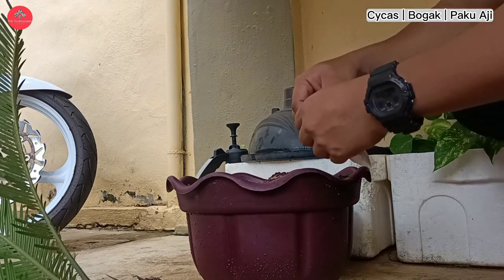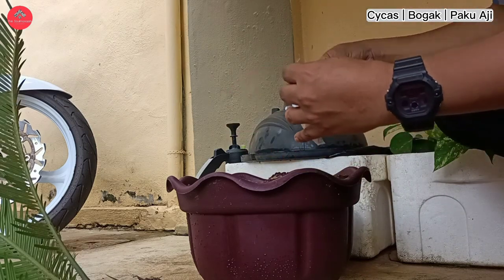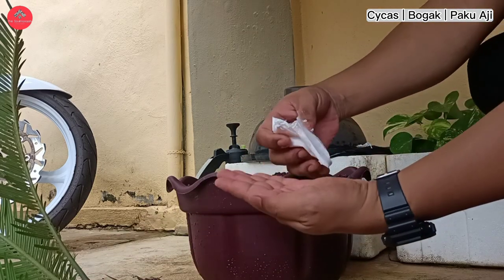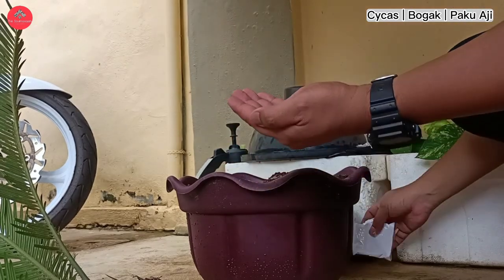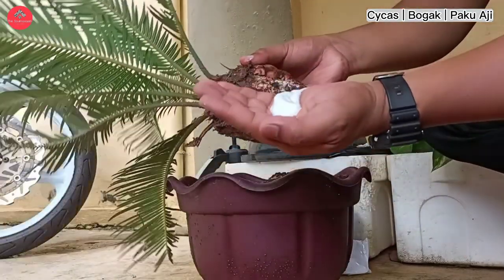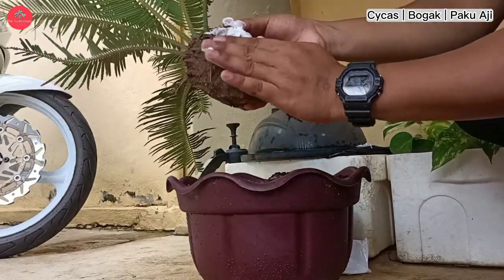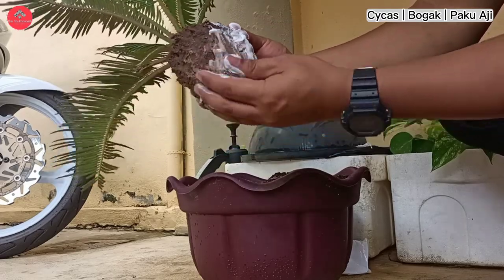Proses pertama adalah proses merawat luka pada pokok-pokok tersebut. Pokok-pokok ni, lukanya terdapat pada bahagian yang kita cantas pada anak pokok tersebut. Kita tengok bahagian luka. Jadi, kita sapu supaya luka-luka tersebut dapat dikawal supaya dia tak busuk.